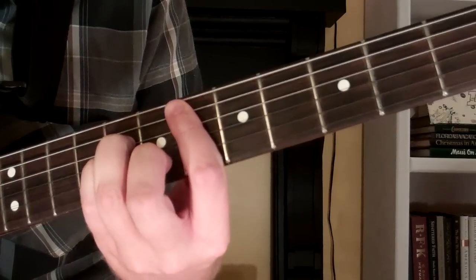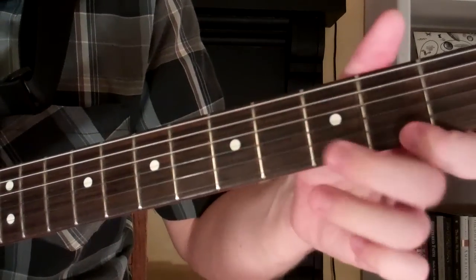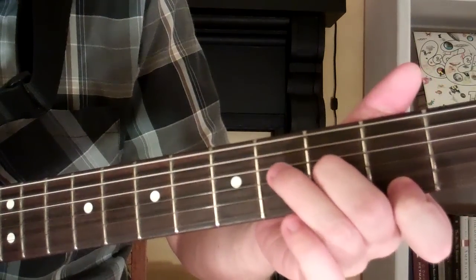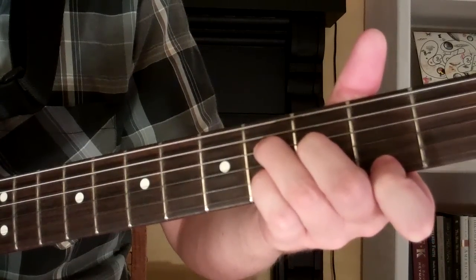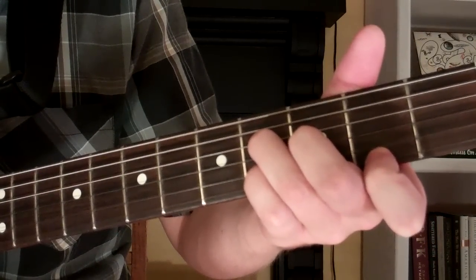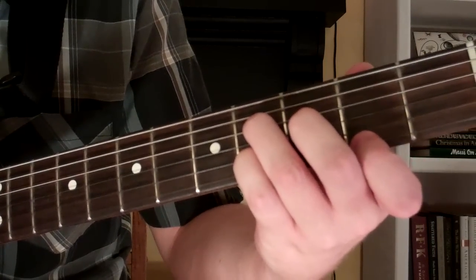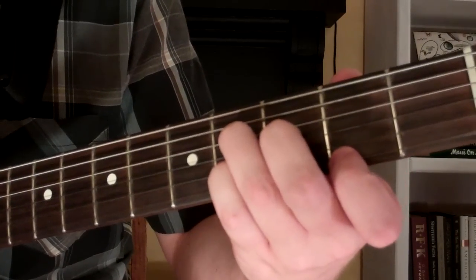But what we're doing is we're going to play it down here. We're going to start out with our first finger on the 2nd fret of the first string. Go ahead and put your first finger on the 2nd fret of the first string.